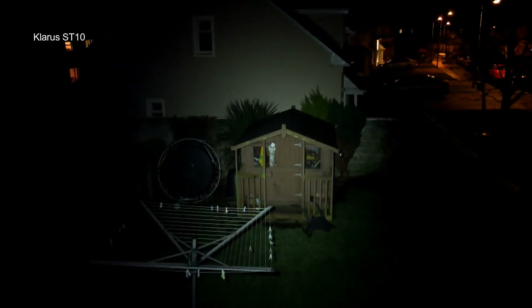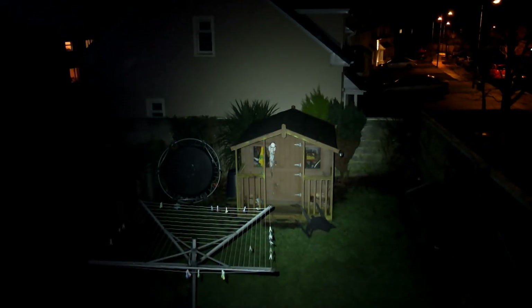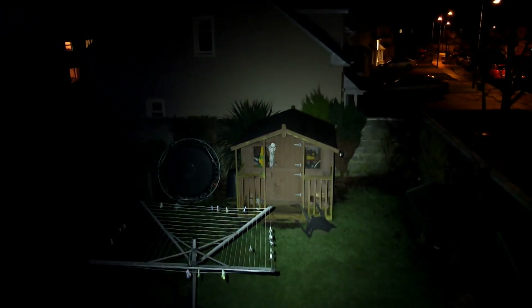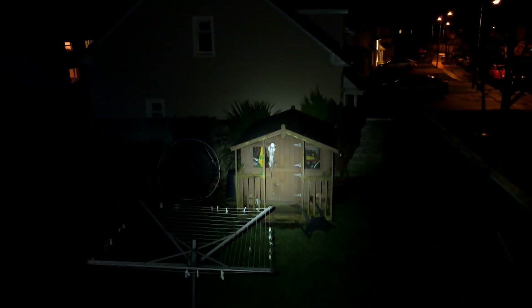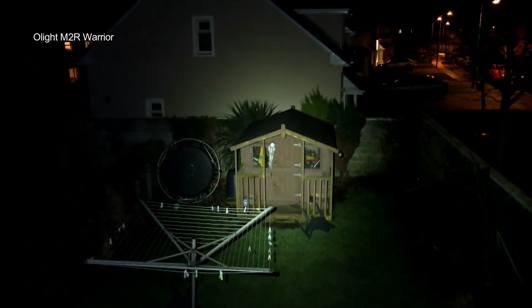Going through the beam shots — with the Clarus, because of that optical lens, you get a big diffused hot spot with some spill, a bit more than the camera shows. Compare it to the smooth reflector on the Rofis TR20 and you'll see the difference immediately — a much more focused beam. The M2R Warrior has a textured reflector for more spread. All three are quite different, so it depends what you're looking for.